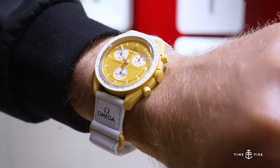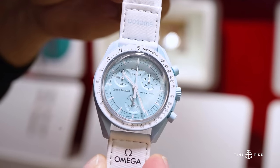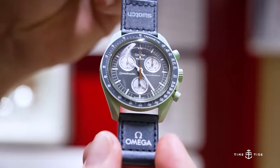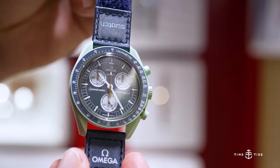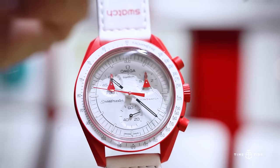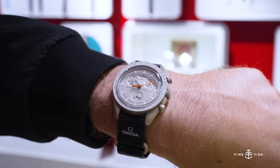As you can see, there's a lot to explore within this range — a journey of space exploration in itself. Let us know in the comments below which color is your favorite. And as for securing one of these highly in-demand pieces, may the odds ever be in your favor in the coming weeks. Thank you for watching, and be sure to subscribe to the Time and Tie channel for all the latest watch news and content.